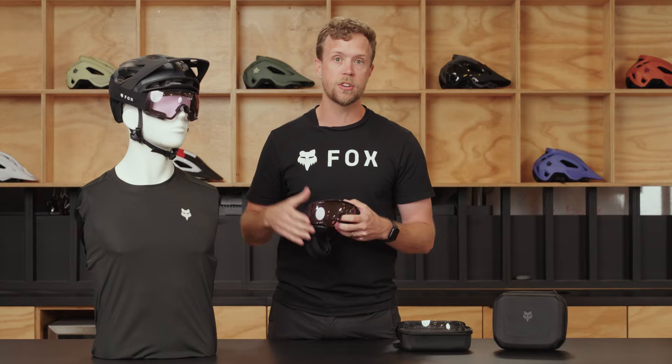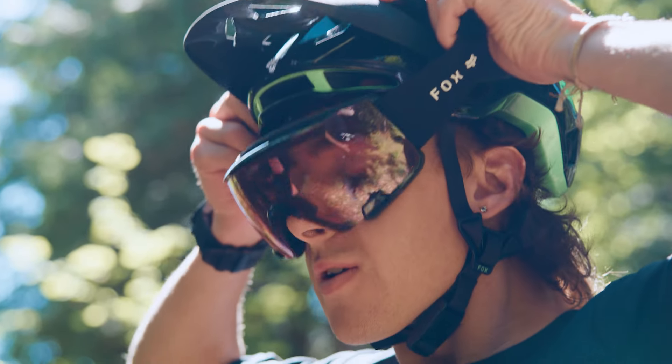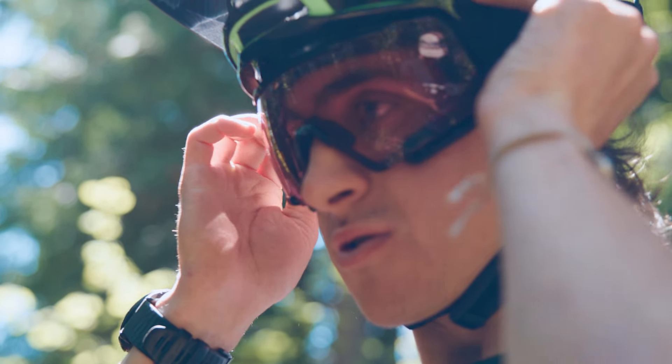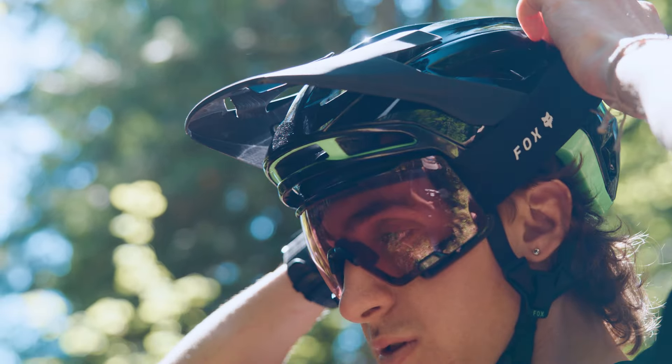This goggle is also intended to sit much closer to your face than a normal goggle, giving you a wide range of vision and making sure you see everything on the trail.